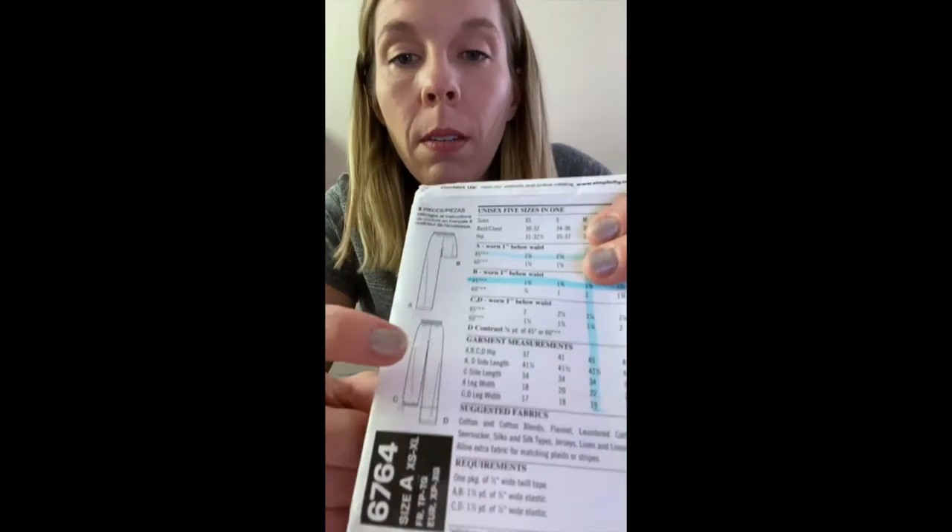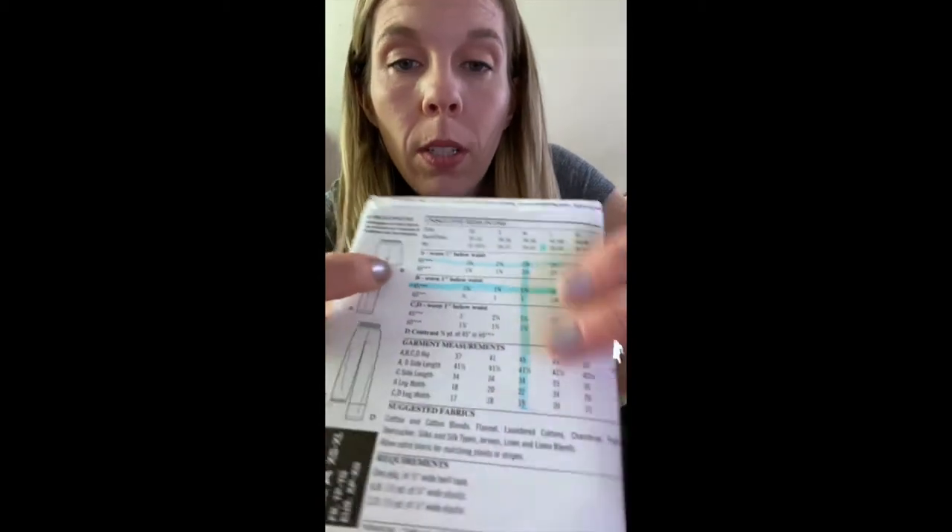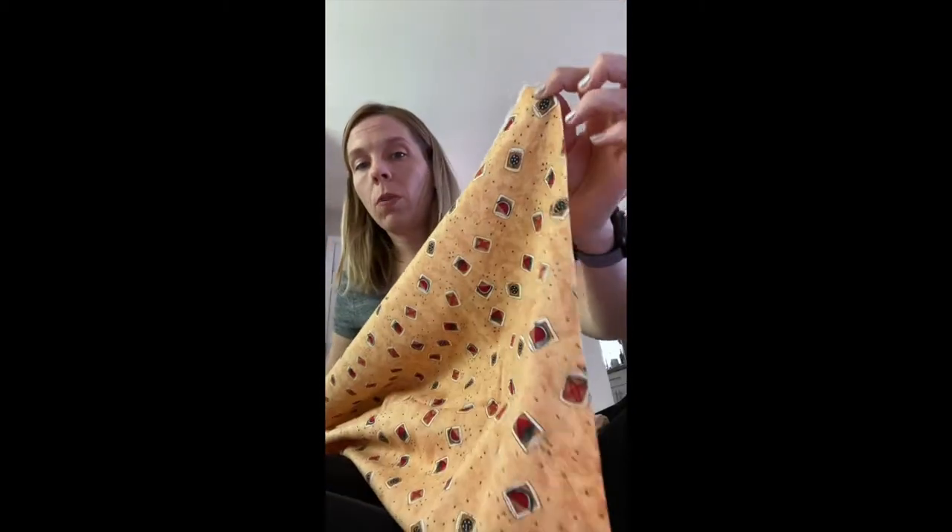I have chosen to make pant B, which is shorts, and so I'm going to be using 45-inch wide fabric. You do not want to get 60-inch wide fabric — that's either a specialty fabric or a knit fabric. 45 inches wide means when you measure it selvage to selvage, from one selvage to the other, it's going to be around 44 to 45 inches wide. If this was a knit fabric, it would be around 55 to 60 inches wide.